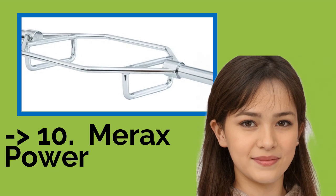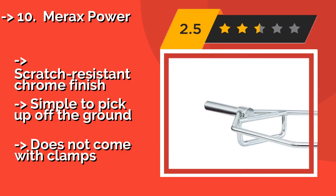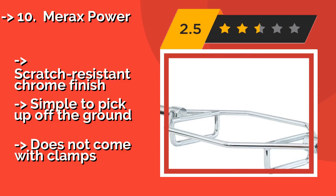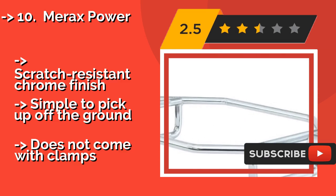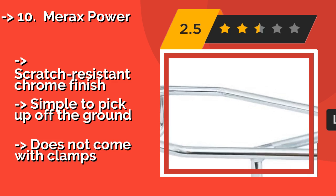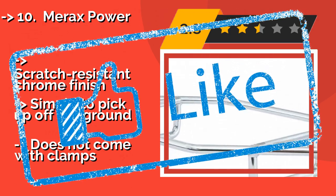The list starts from Merax Power. The strong frame of the Merax Power, about $150, helps you keep the weight centered, which allows you to focus your energy on squeezing everything you can out of your straining muscles, instead of worrying about whether you may lose your balance. It features a scratch-resisting chrome finish and is simple to pick up off the ground, but does not come with clamps.